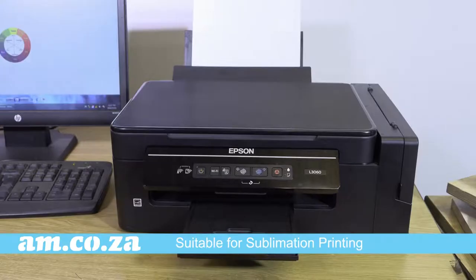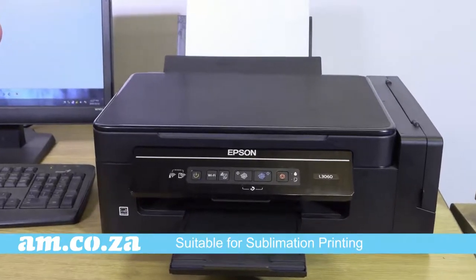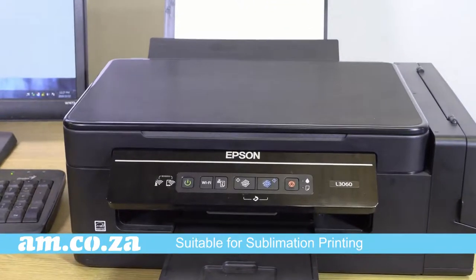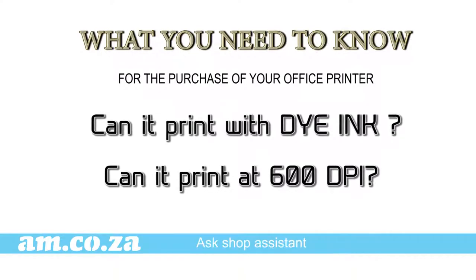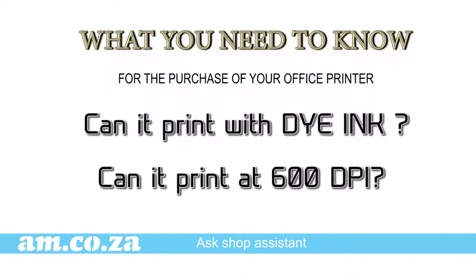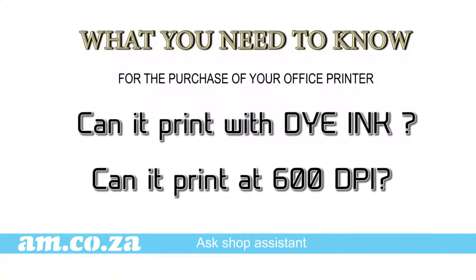Why? Because the correct normal office printer is perfectly suitable for sublimation printing for the am.co.za heat press range. What you need to know when purchasing a printer is if it can print dye ink for sublimation printing, and if it has sufficient quality reproduction capability for normal colour printing with a minimum of 600 dots per inch.